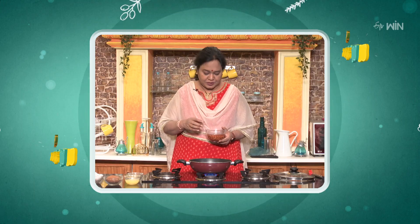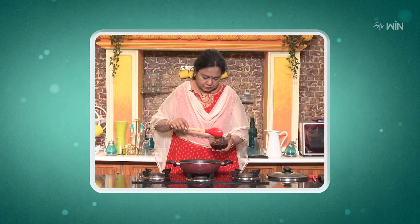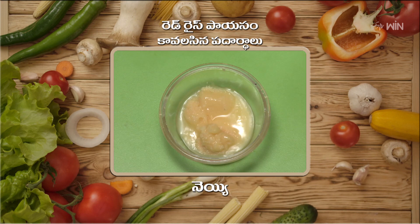Red Rice Paeas and Kals in Padarthal. I am going to talk about Red Rice. Red Rice is very good.